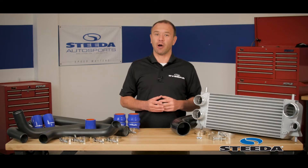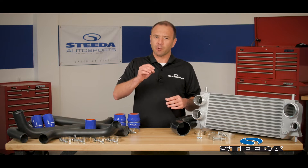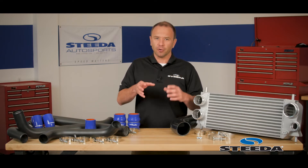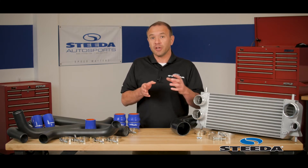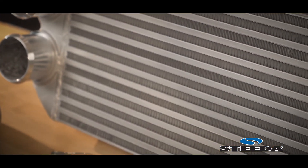Now in comes our solution. Our front mount intercooler is over 50% bigger by volume than the puny factory unit. This means that colder air is going to get to the engine. Colder air to the engine means that the ECU can command more fuel and air at a better air-fuel ratio, and this means more power and torque for however you're using your truck.